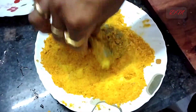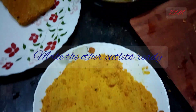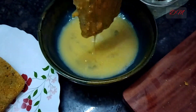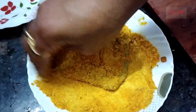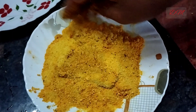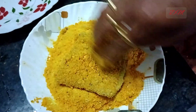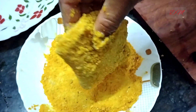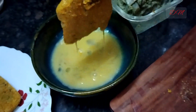I will show you the second fillet. This is again doubly coated. Some people love to eat the single coated ones, but for our family the thicker fish fries are the choice, so we are going for the double coated method.